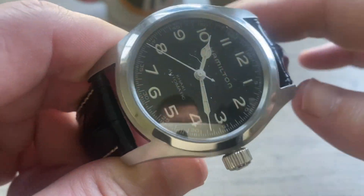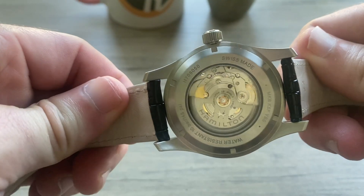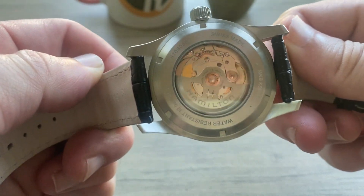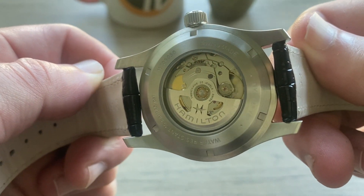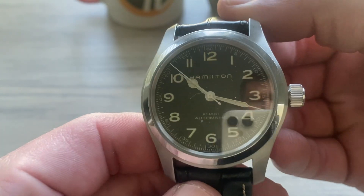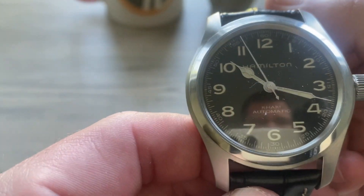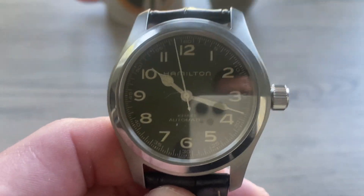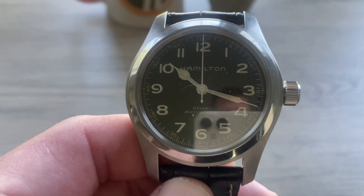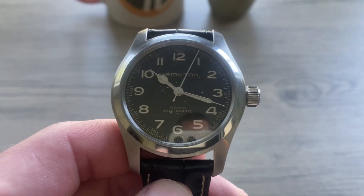You can see that clean, simplistic dial — really easy and legible to read. Here is the case back with that Hamilton H10 movement, pretty cool to see. It is stainless steel. There is the crown at the 3 o'clock, and I do like the simple clean look on the dial. You can see the Hamilton branding, and it does have a Sapphire Crystal. These retail for right under $1,000, which is a pretty good price point.